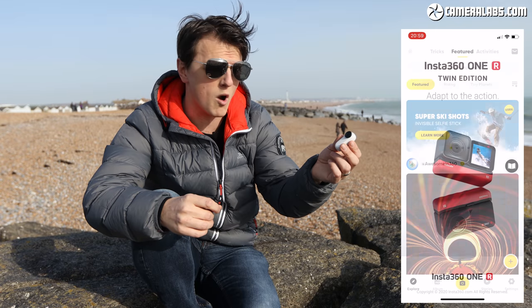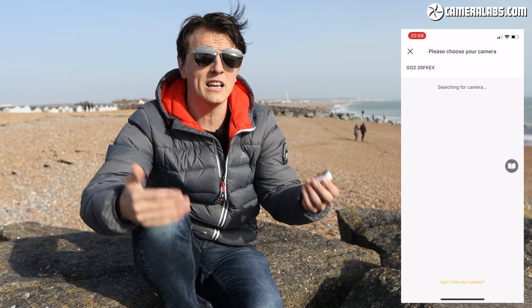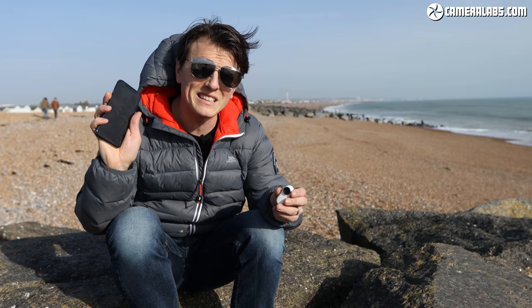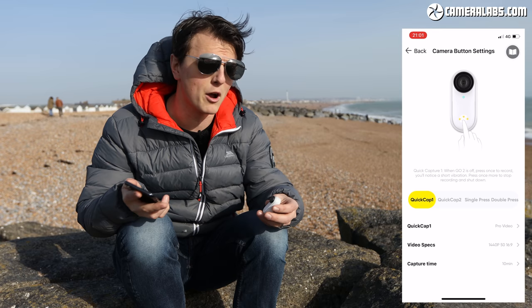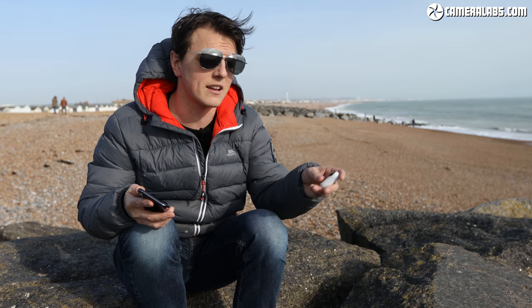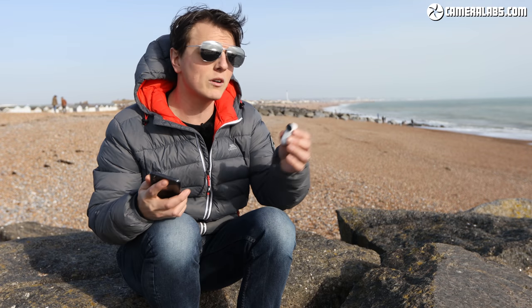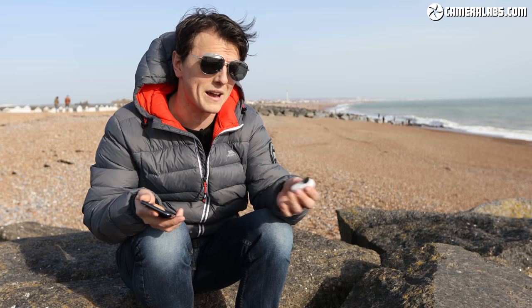If you want a bit more control, this has got built-in Wi-Fi so you can connect it to your phone and control all of the settings, see what you're recording, and edit the video footage. What I'd highly recommend is going into the settings on the app and customizing the button shortcuts — for example, I've been using pro video mode the most, so I set it so pressing once goes straight into pro mode and starts recording, and pressing twice takes a photograph. Whatever you want.